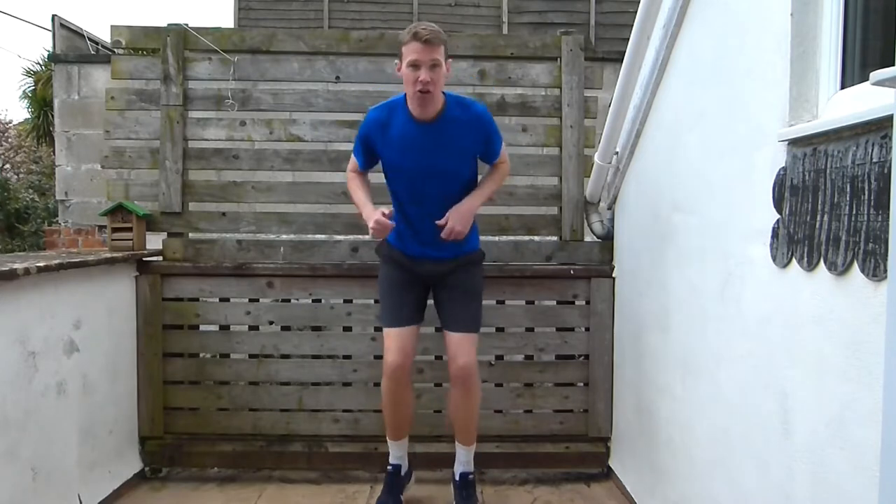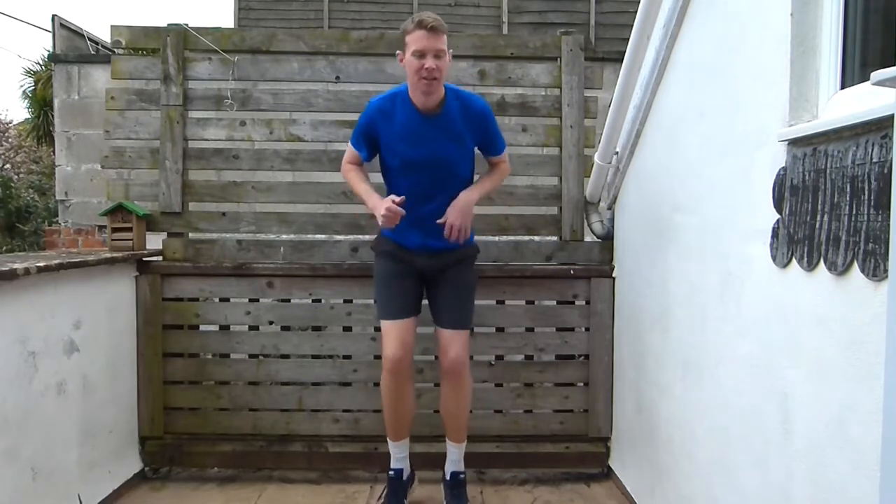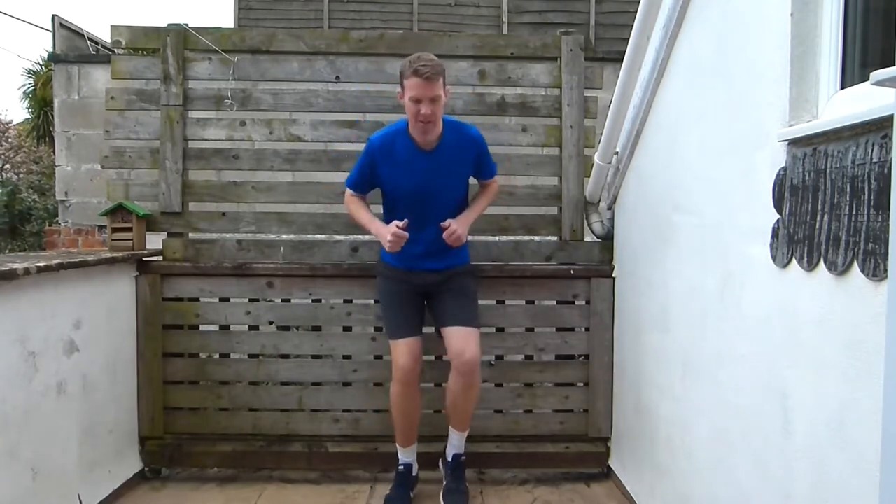Now we're just going to go into a bit of a jog — just jogging at about 50%. Nice and easy. We're going to build our intensity up throughout this warm-up. Let's do that jogging at 50%.